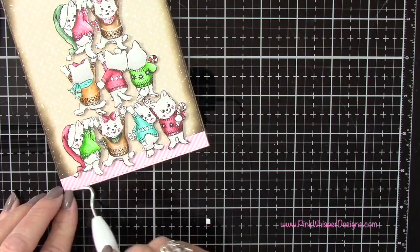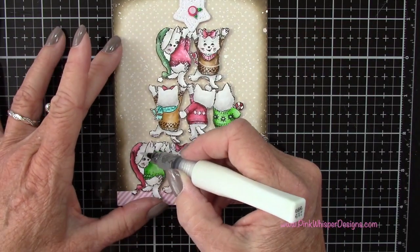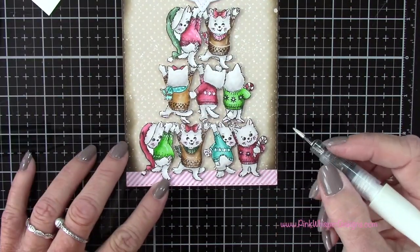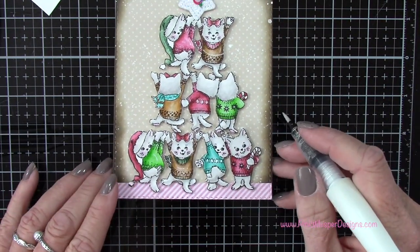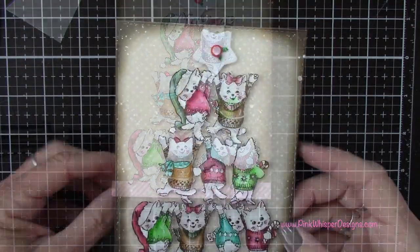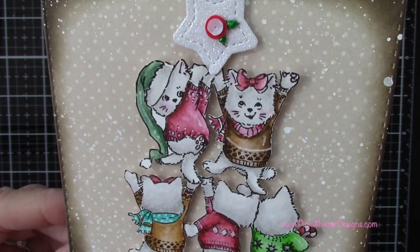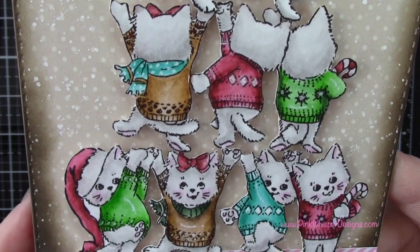Now I'm going to take my Wink of Stella clear glitter pen and add some sparkle to all of these little items. You do want to clean it off between colors since these are water-based markers, and be careful not to move your ink around too much after all that blending. I just dab it on and then scribble it onto scrap paper to clean between colors. Let me give you a closer look at the finished card — you can see the slit between the paws on that top-left kitty where I tucked the corner of the star down in there. All the products used today are listed and linked down below and on my blog.